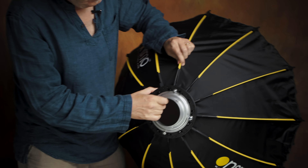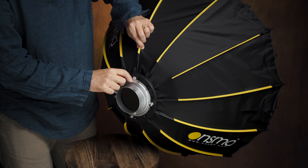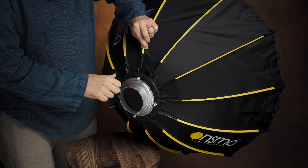Hi, I'm Matt Brandon, and I want to talk to you today about a brand new product from the good folks at Onsmo Lighting. It is an incredibly handy light modifier. And frankly, I've been waiting for this — I have been praying for this. And they finally came out with it, and I'm excited to talk to you about it today.